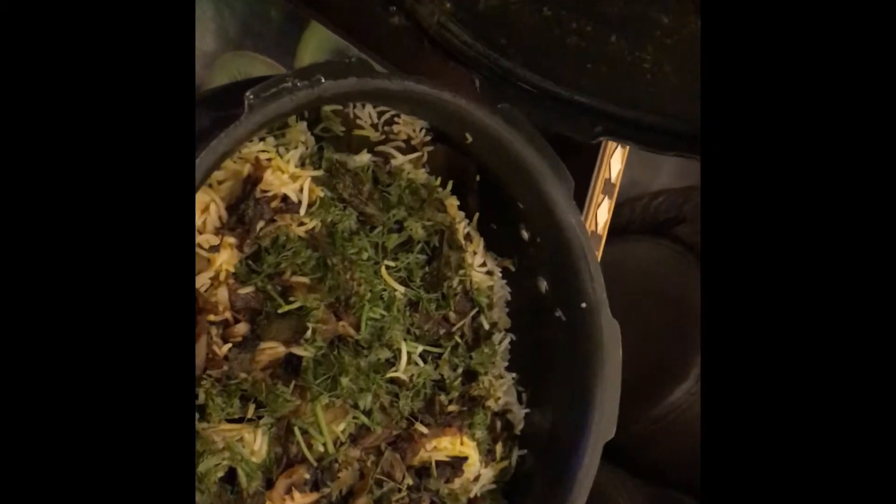So our biryani is ready. Are you ready to eat it and tell me how it is? Friends, we are going to see the mutton biryani — let's see how it is made. My mouth is watering a lot. Make it yourself and enjoy yourself.